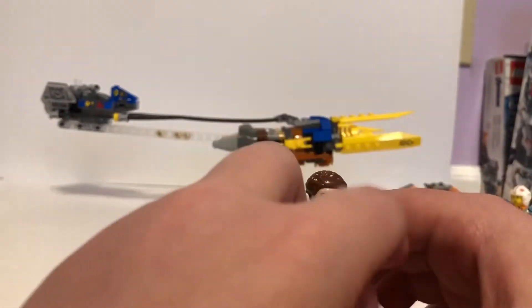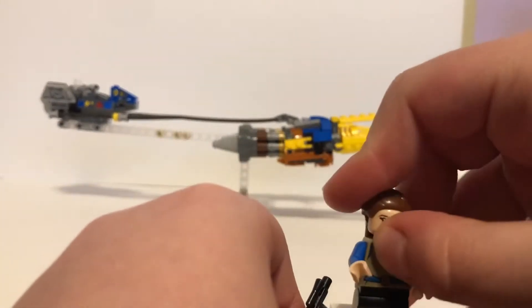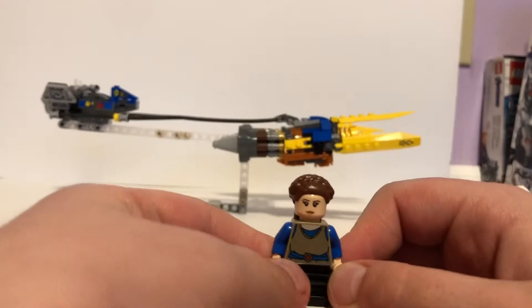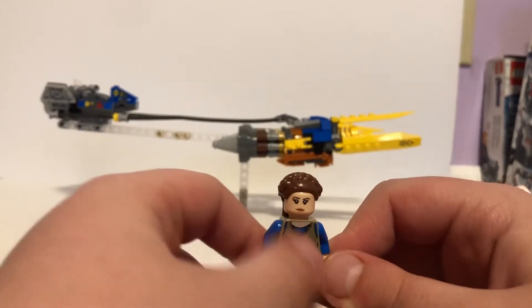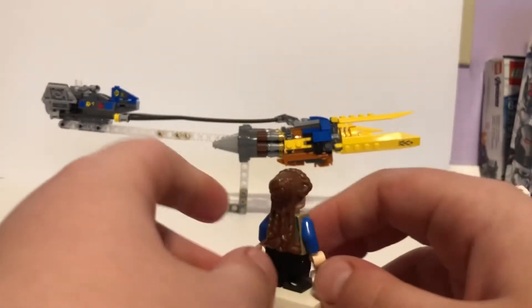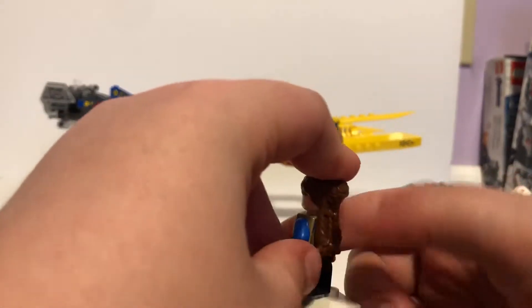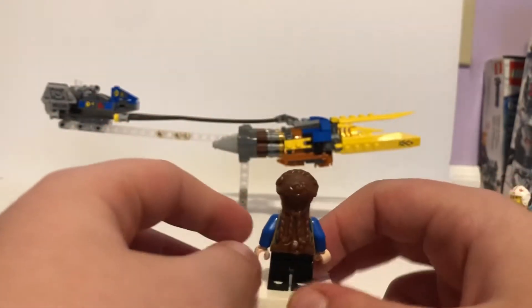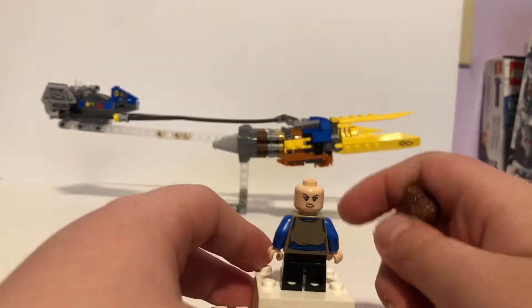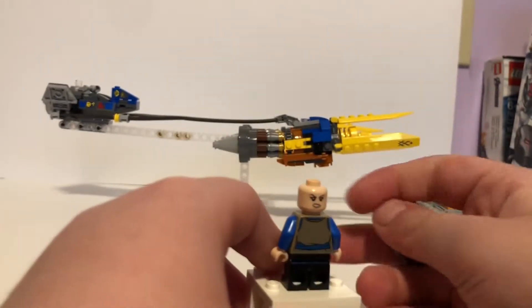The next minifigure is Padme Amidala. She's pretty basic — there's not really any arm or side printing, same thing with Anakin. Anakin came with a wrench, and she comes with a gun. She has a blue undershirt and a tannish top with a blue belt and red belt buckle. She's using mid legs, which are kind of new this year, first introduced in Harry Potter. She has a nice inner kit braid detail on her hair piece, and her back print is a little more aggressive, with the belt continuing from the front.